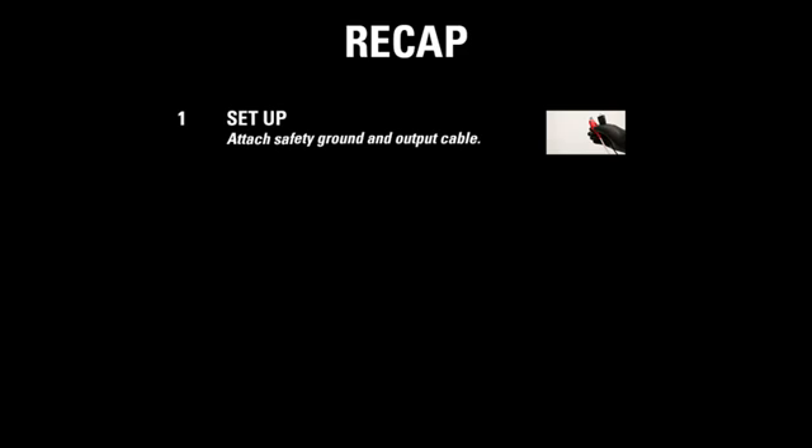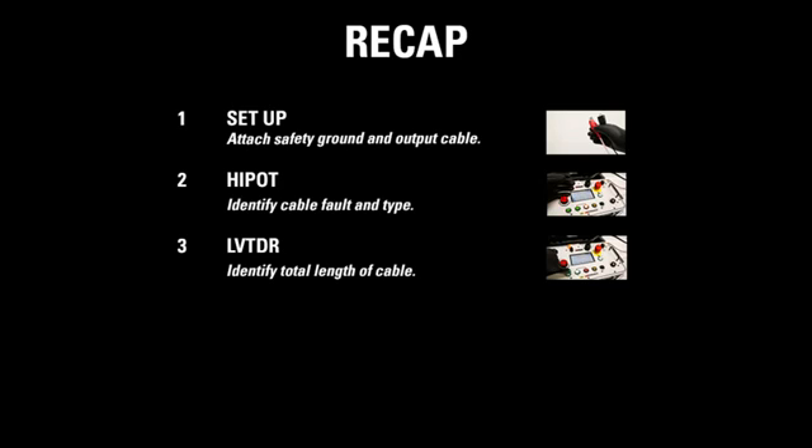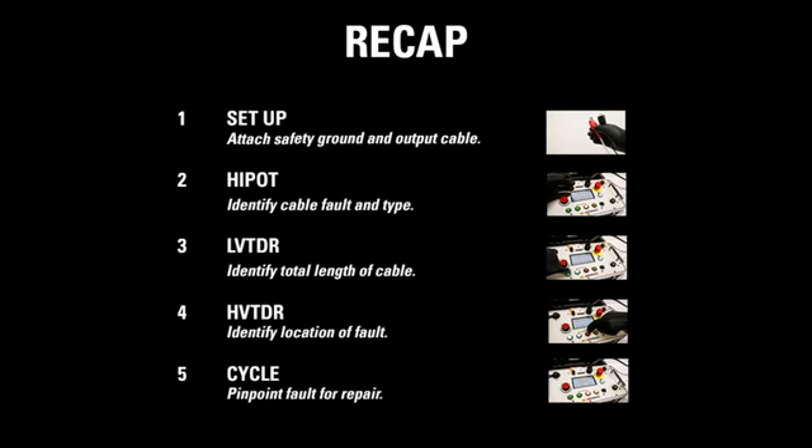To recap, there are five main steps. First, set up the X-Wave — attach the safety ground and the output cable. Then use the high-pot mode to identify the cable fault and type. Next, use low-voltage TDR to identify the total length of the cable and use high-voltage TDR to identify the location of the fault. Finally, use cycle mode to pinpoint the fault for repair.